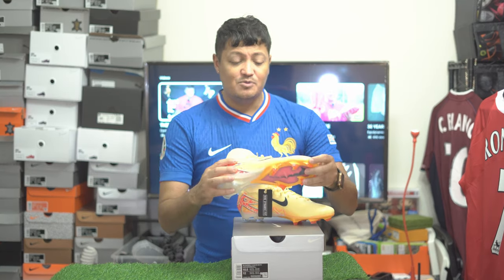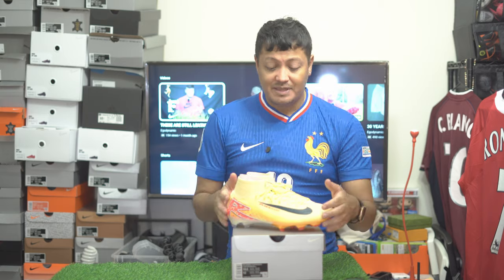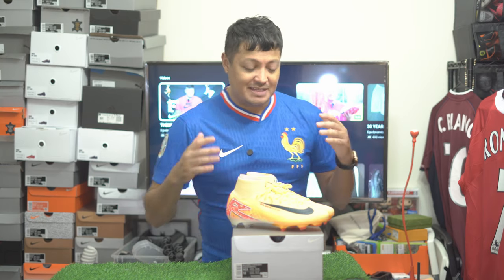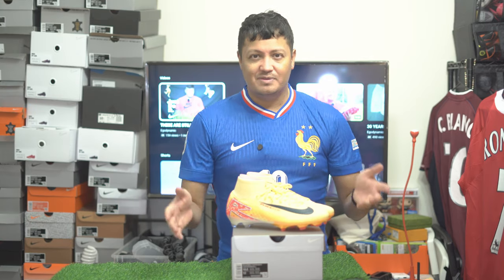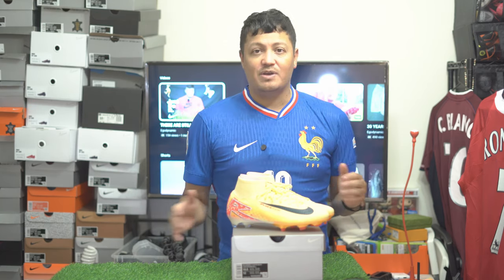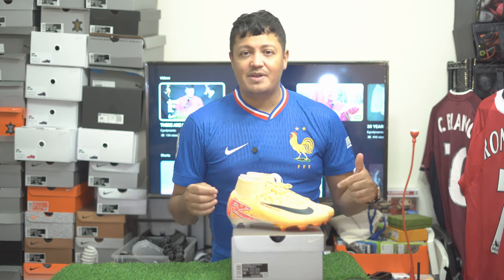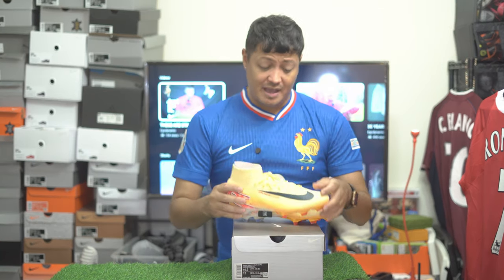As long as we keep buying this product, they're not going to listen. There are probably old heads who grew up on the Vapor and Superfly that want the differentiation back, but maybe new generations aren't familiar with that. If we want change, we'd probably have to stop buying. With sneakers it seemed like when Jordan sales dropped, they started releasing all these great retros everyone wants. So when their sales go down, they give us what we want — but I don't see that happening with these since they're just really nice.